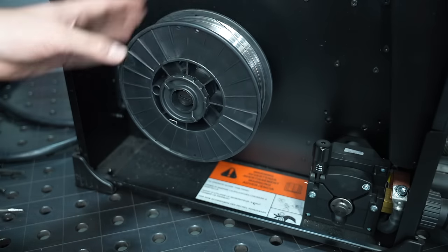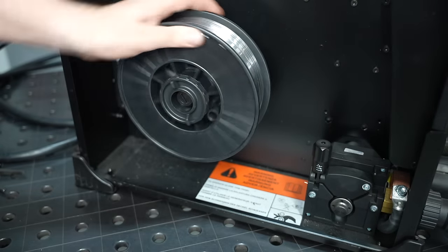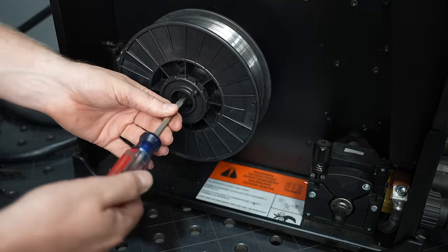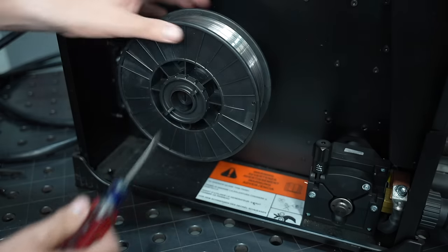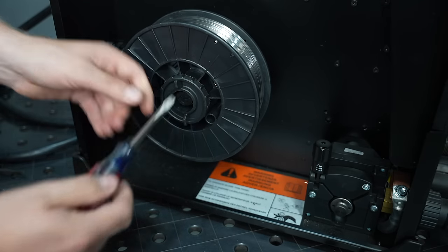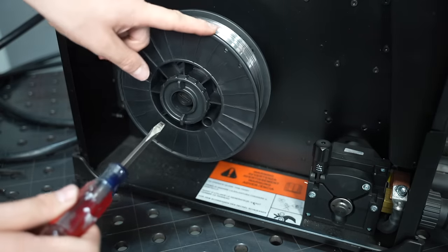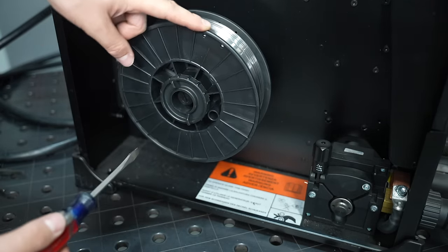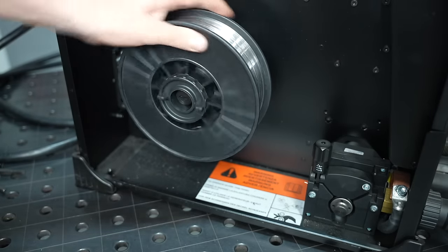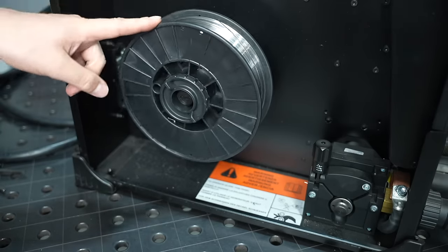If the tension is too loose, when the spool gets spinning it'll continue to spin and the wire can come over the side. A lot of people just crank it down too tight, but there's no point putting that much load on the components. A good measure is: can you move it with one finger without it free spooling? Find that sweet spot — it spins easily but doesn't keep spinning when you let go.